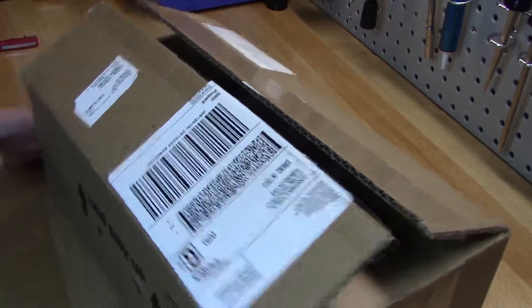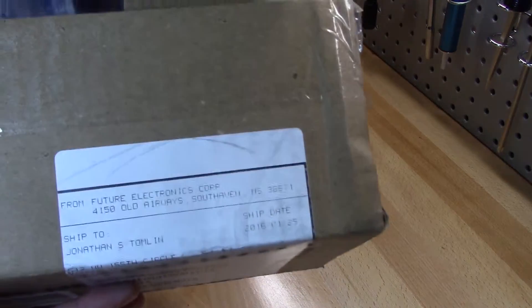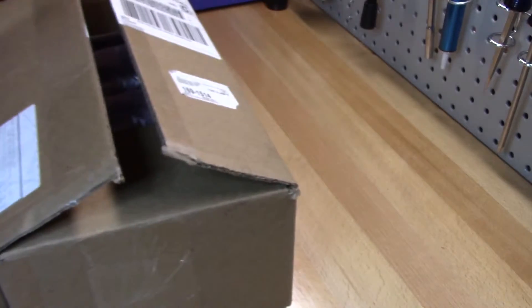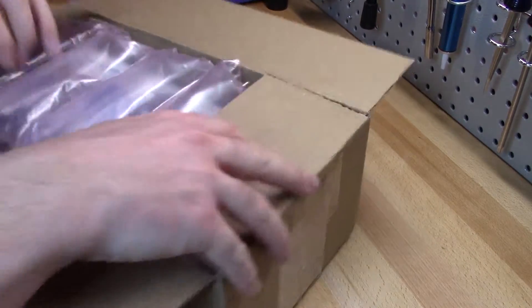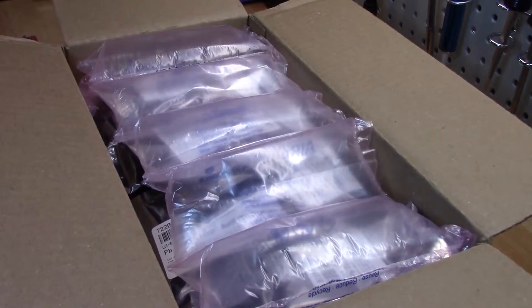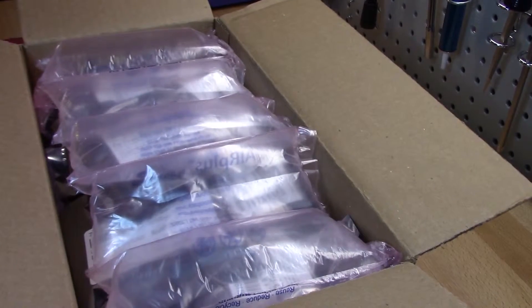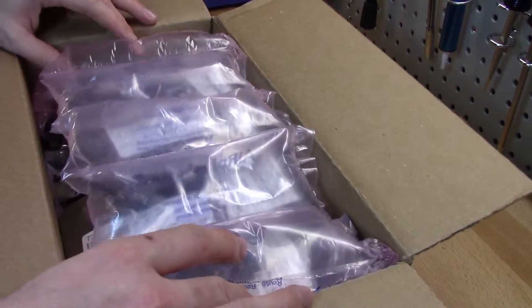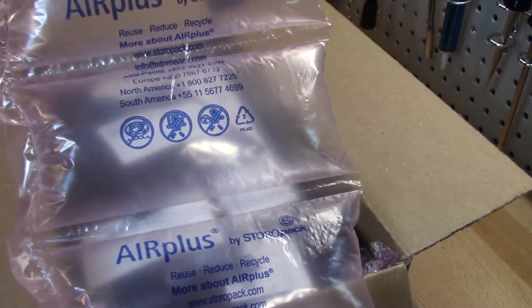Welcome back. This is another unboxing video, this one from Future Electronics. I'm going to bust this sucker open. This is what it looks like shipped from the retailer. They've got some no-packing cans in this one — they opted for the Air Plus bags.